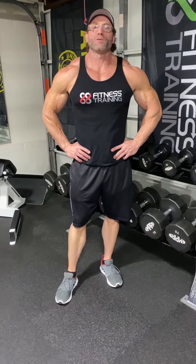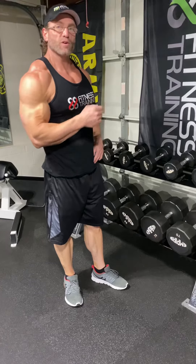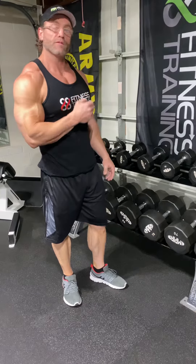Hello everyone, welcome back. I'm doing a little shoulders today. You actually caught me in the beginning of my workout, so we're going to do Bogart Press. I'm going to show you three different variations.